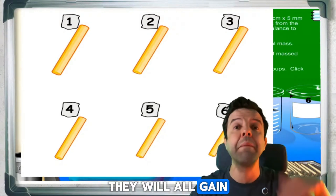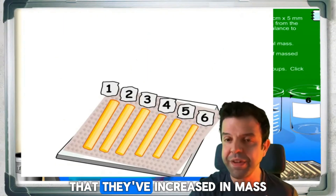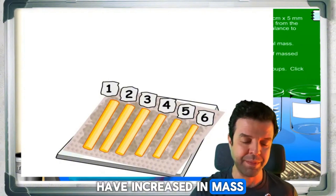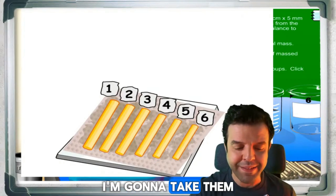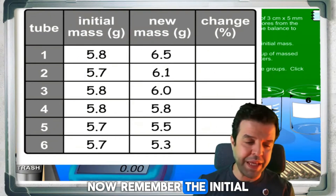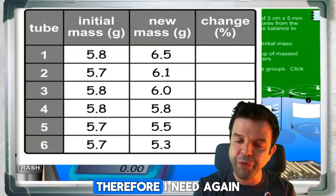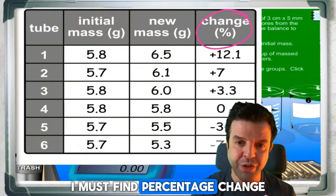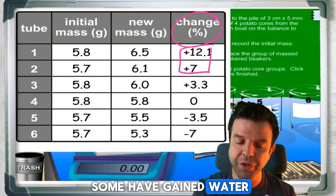Drying is a must. If you don't dry them, they will all appear to gain mass because water on the surface will always make it seem like they've increased in mass. In reality, only some have actually gained mass — that's why you must dry them. Once they're dried, take them out and re-weigh. Remember, the initial mass wasn't all the same, so to ensure validity, you must find the percentage change in mass.